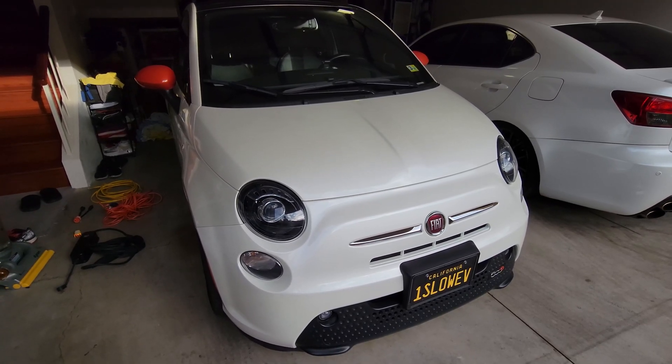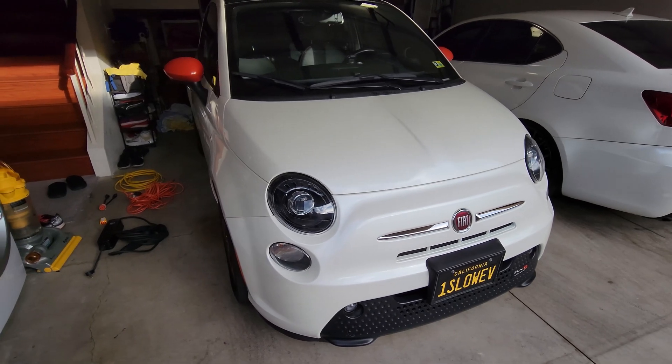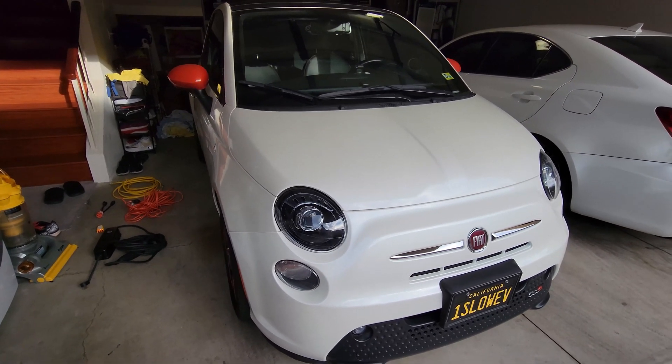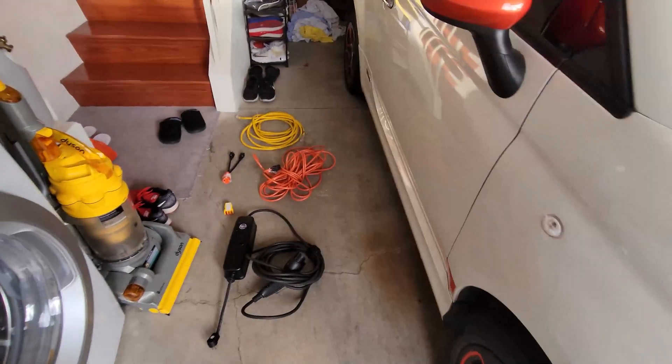Today I'll be showing you how to double your rate of charge for your EV. In this example it's for the Fiat 500e, however this works with other EVs as well.